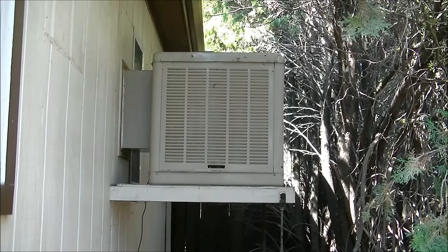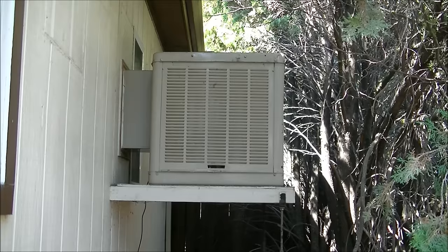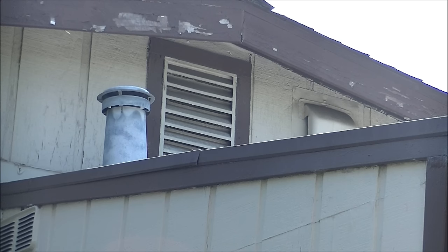Welcome. If you use a water cooler to cool like I do, I'm going to show you how I turn the water cooler into a whole house fan at night. There's my attic fan right there in the center of the screen.